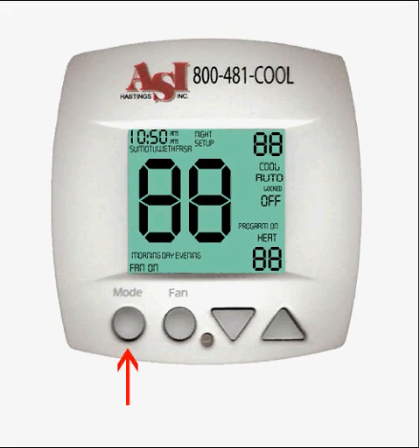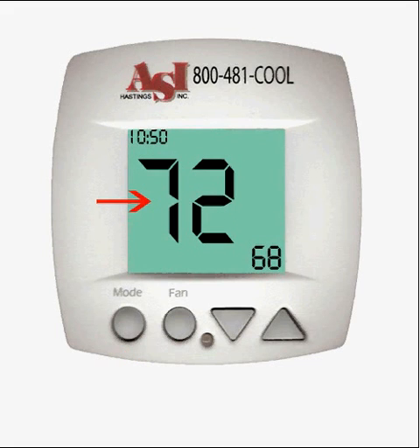Press the mode button. The display will change again and show the large room temperature number flashing. Use the up and down buttons to change the temperature to match your reference thermometer.